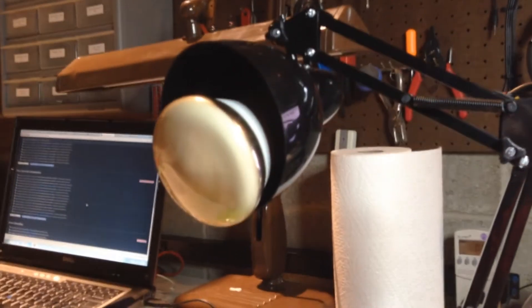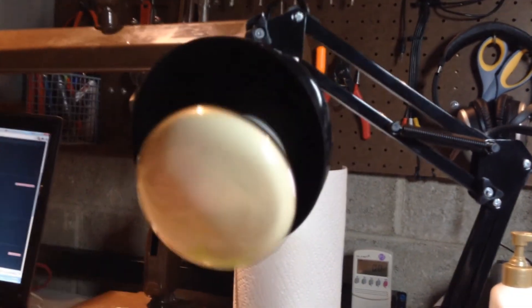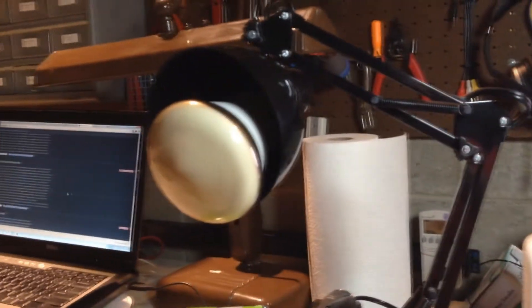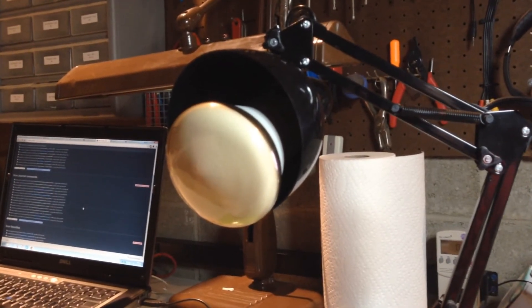It's hanging there all ghetto fabulous and stuff, but I'm telling you guys, this bulb weighs a freaking ton. Seriously — that's how it should sit in the lamp, but because it weighs so much, it's bending the mount on the socket back there.